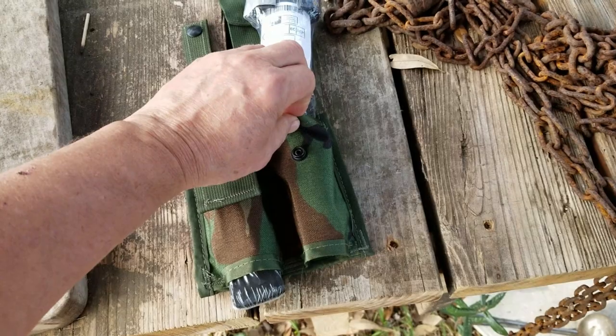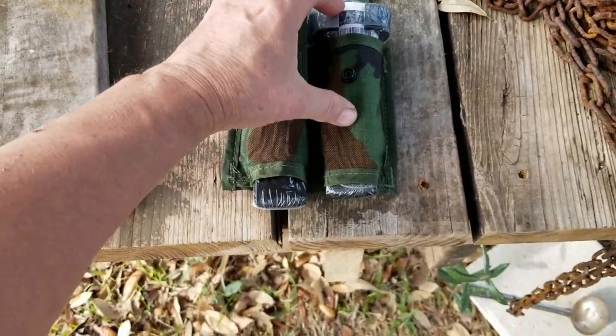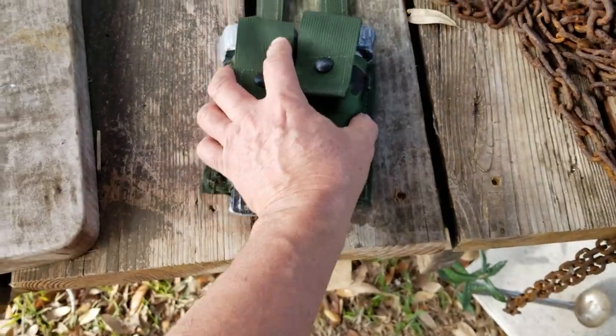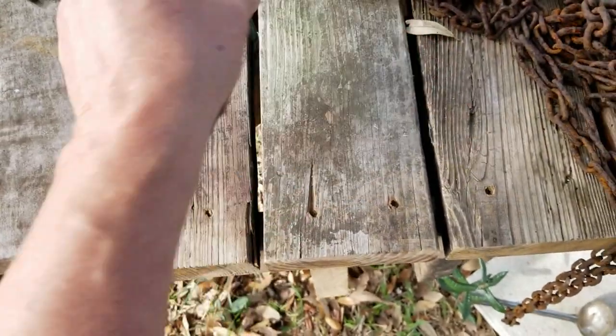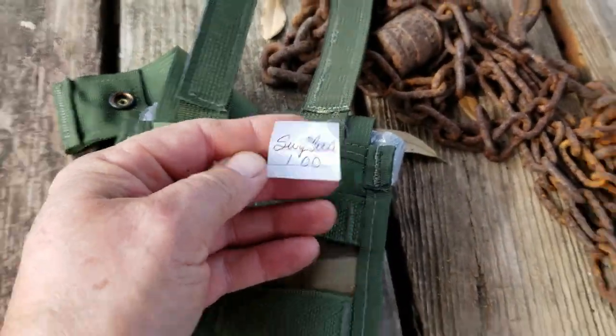Now make sure if you want to buy some of these that you get the pyro, not just the regular 40 millimeter pouches, because the regular ones won't be long enough. But these pyro pouches will work — again, this is for the star clusters. This one I got for a dollar at my surplus store.